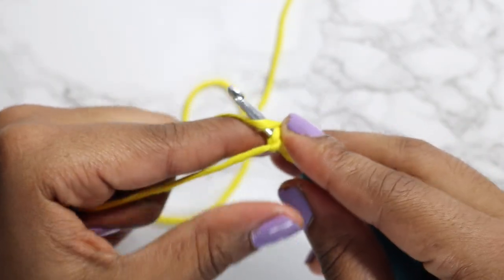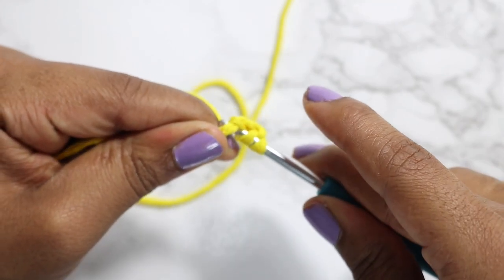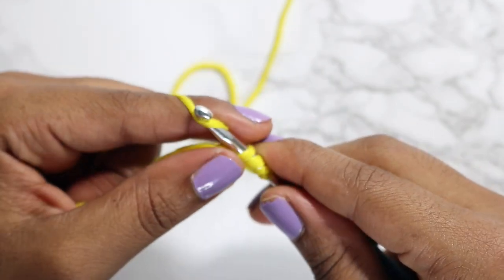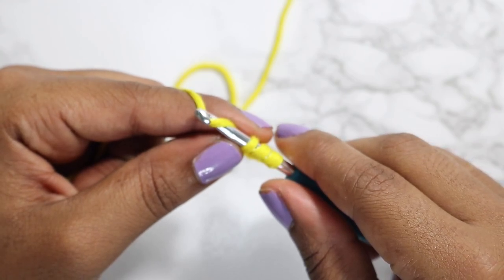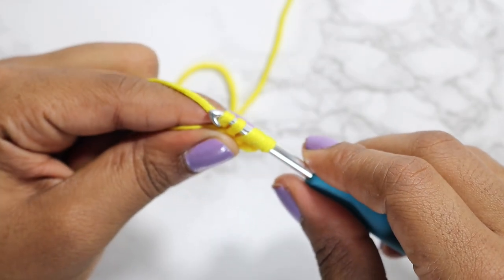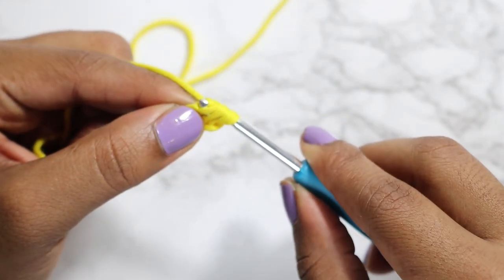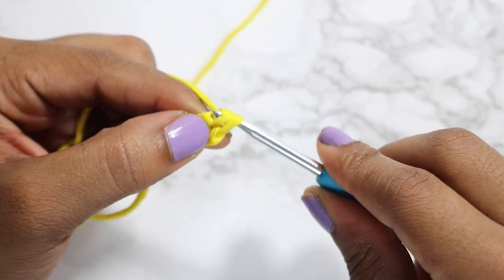Yarn over again and pull up a loop. Then yarn over, pull through the first loop on your hook, yarn over again, pull through two loops, yarn over again, and pull through the last two loops.